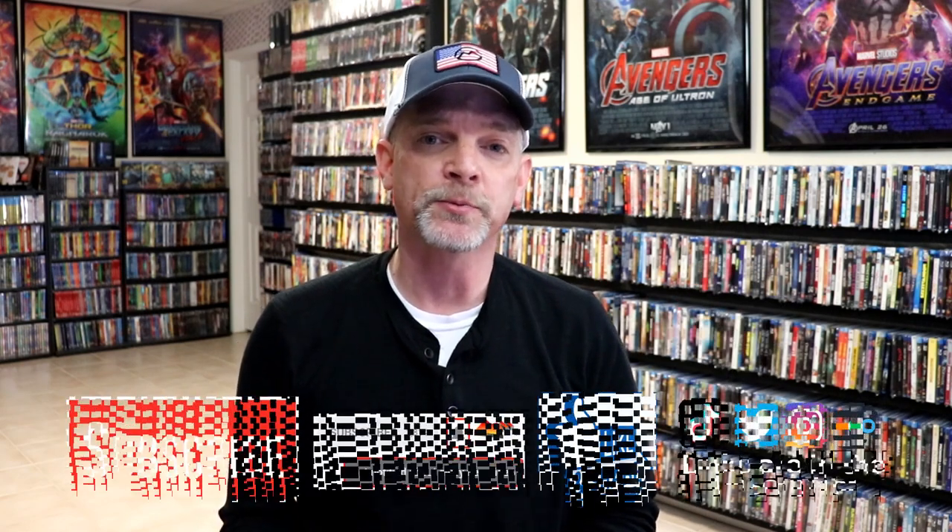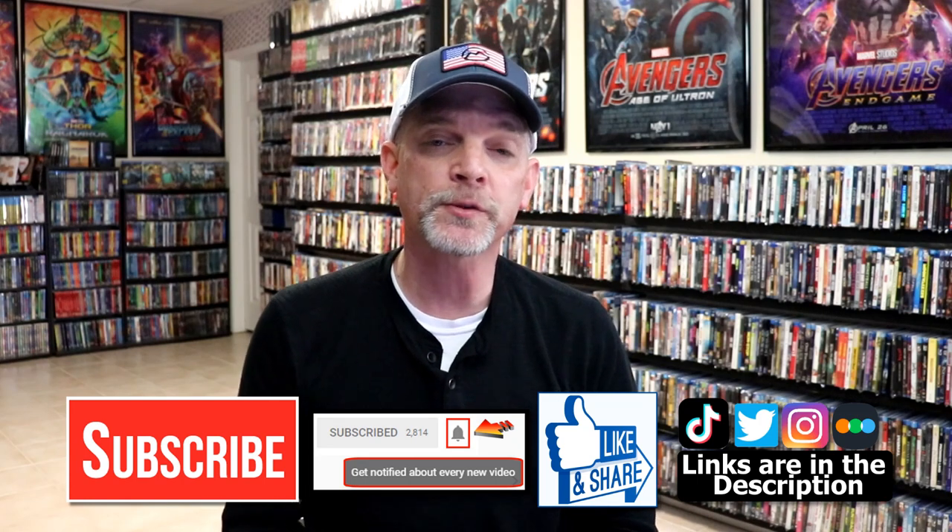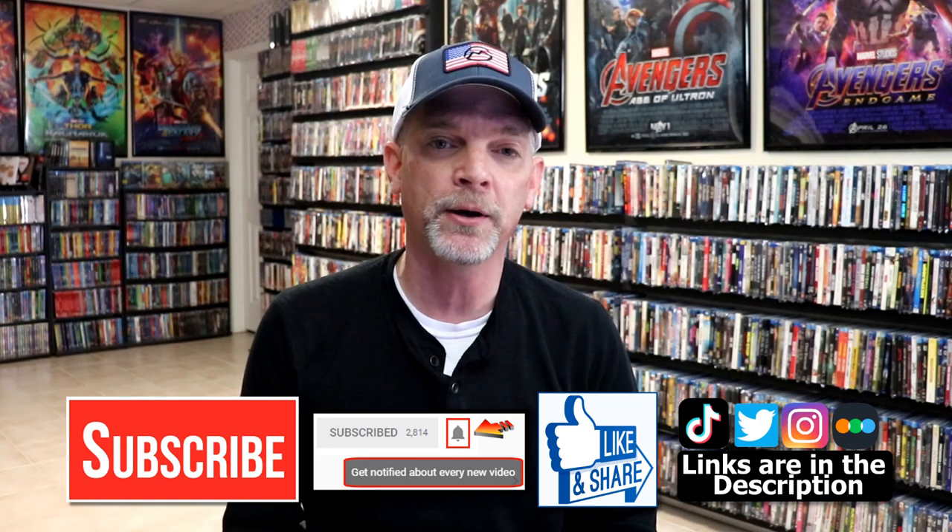Please leave a comment below. Let me know what you think about this particular Steelbook unwrapping and also let me know what you think about Terminator 2 Judgment Day because I really do enjoy reading your comments. If you like what you saw here today please give it a thumbs up and share the video. If you haven't subscribed to my channel I really appreciate it if you would subscribe. If you do subscribe please remember to hit that notification bell so that you can be notified every time I upload a new video.